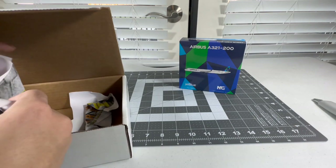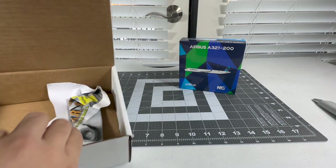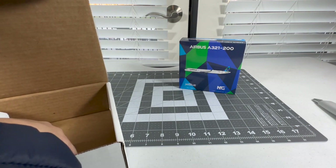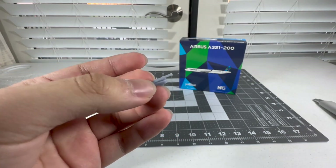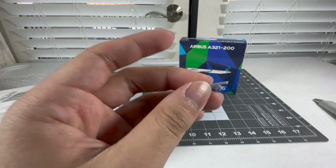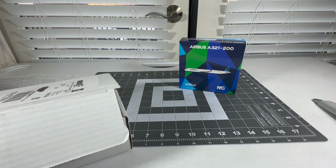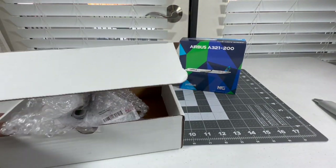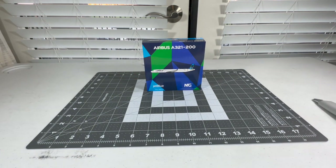Let me see if I have a GSE from them — they would always send a free GSE. There it is — it's another baggage trolley, basically the vehicle that loads bags into the plane. I think this is a smaller one, maybe for regional jets. So I'm just excited for my JetBlue A321 Prism Tail to be unboxed.